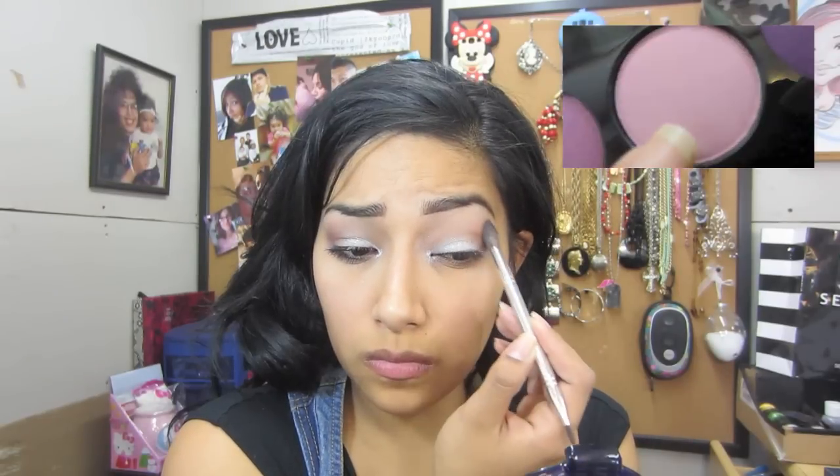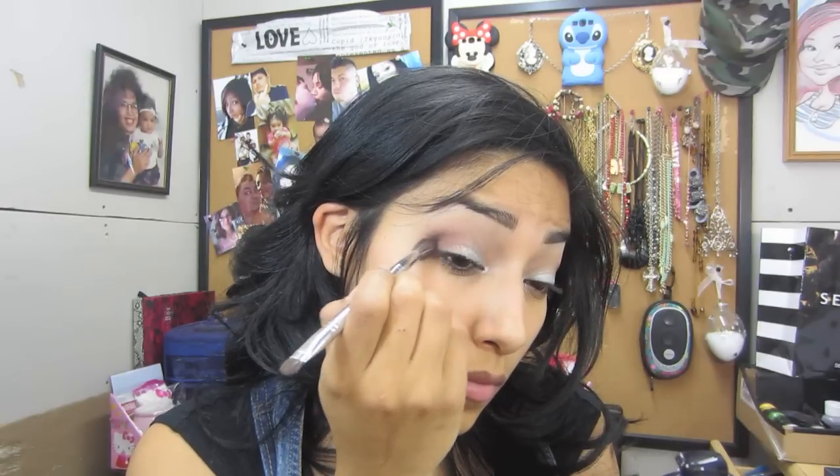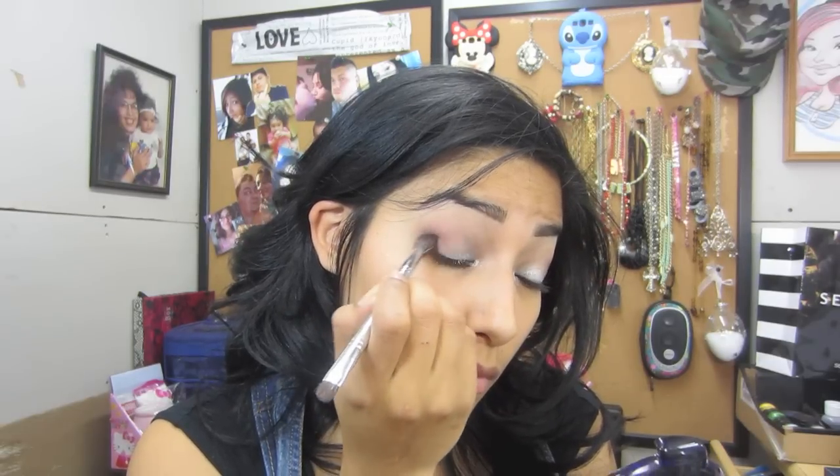Now I'm going in with a pink color that kind of looks purple, blending that in with the other colors — I really like how it came out. Then I'm going in with a dark black-gray in the crease just to darken it up and give it that smoky eye look. Put it on both eyelids and blend, blend, blend — blending is so important.